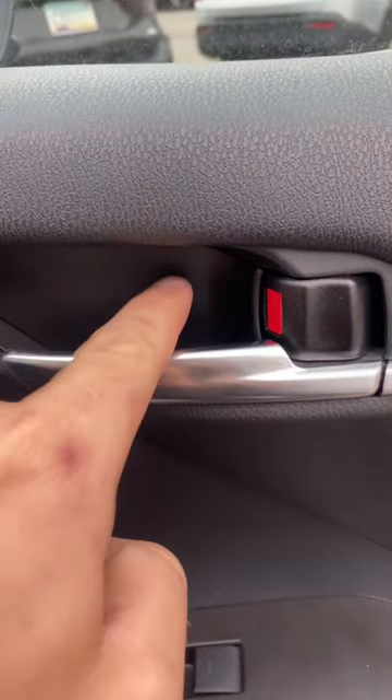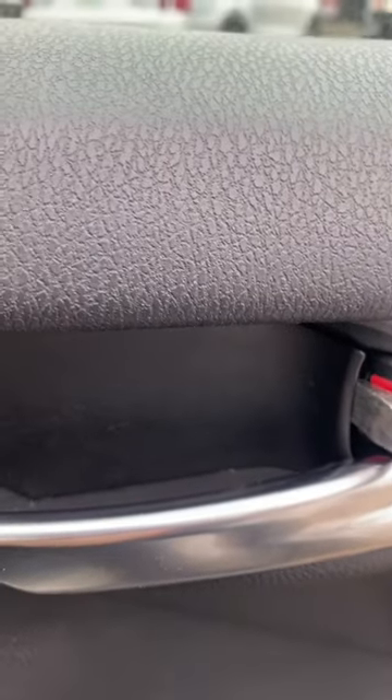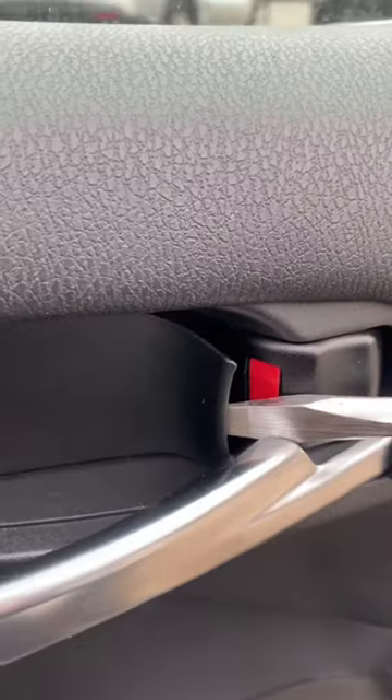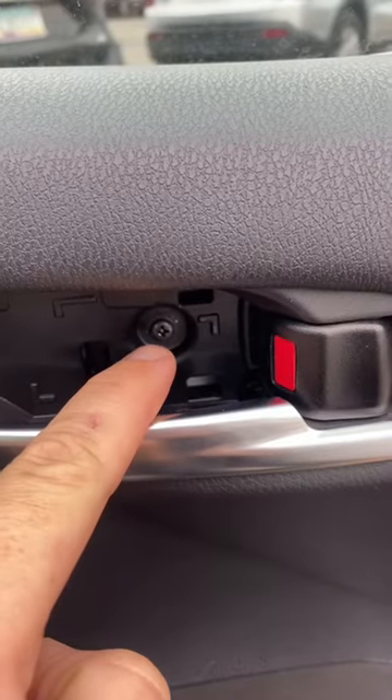Next, we've got to remove this little plastic cover. You can use a pick or a trim tool. I'm just going to use a flat-head screwdriver and just very lightly pop it out from behind, like so. Then just grab it and pop it out. Then remove that Phillips-head screw.